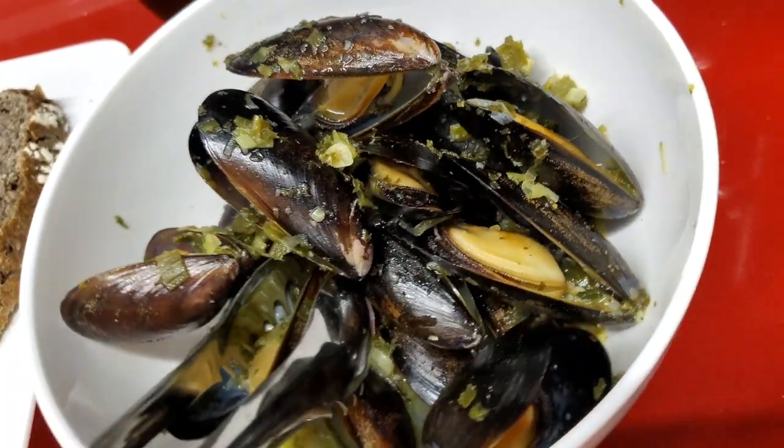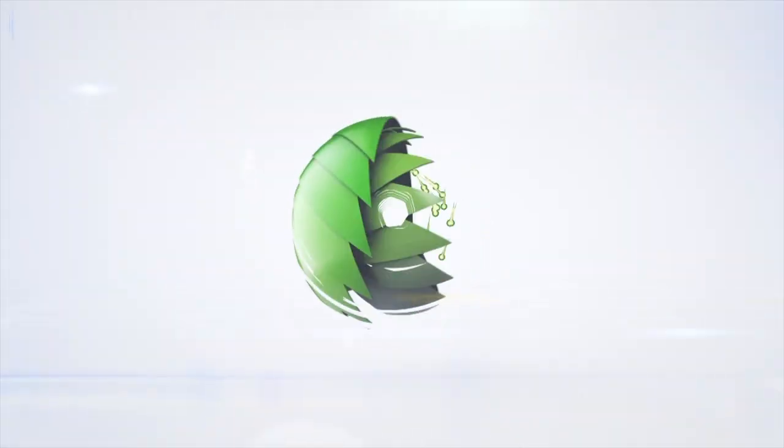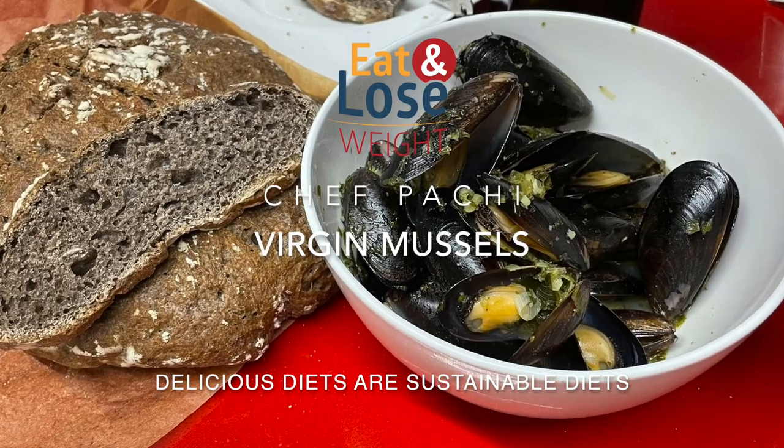Virgin Mussels! A basic and delicious recipe today. Eat delicious and lose weight with Chef Pachi.